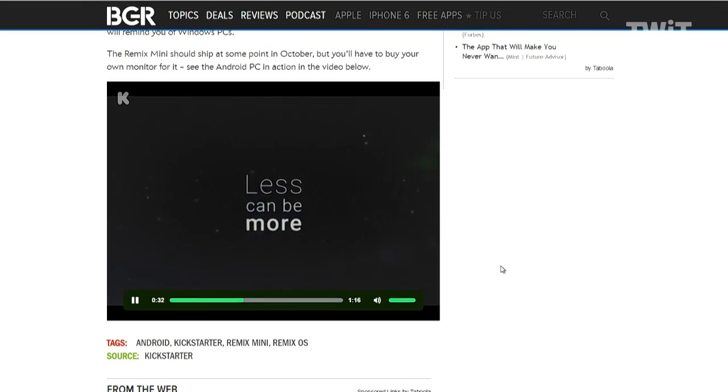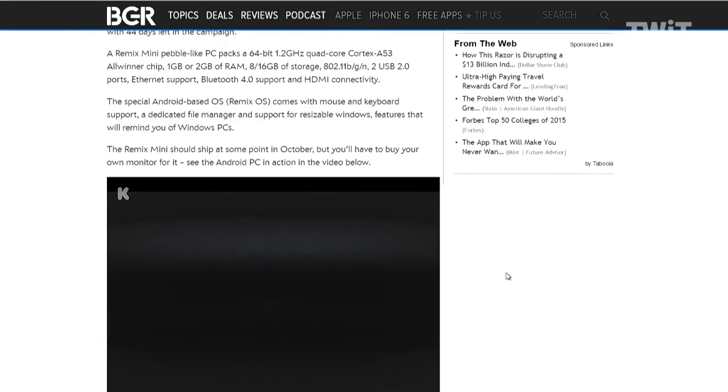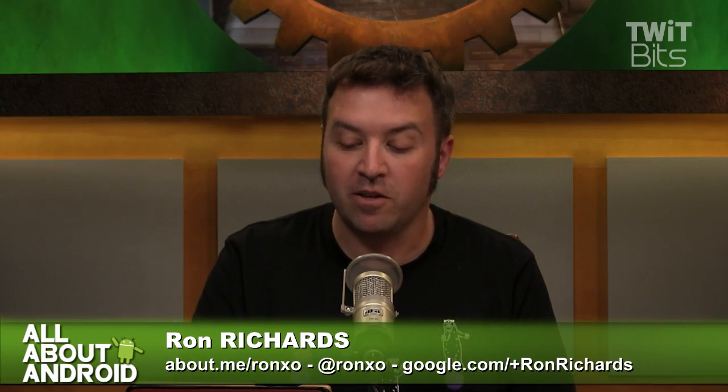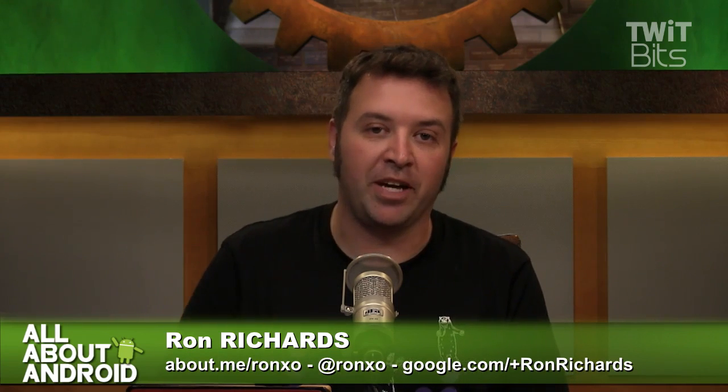If we go to the Kickstarter page, they've already surpassed their goal, which was a lot less than the Ubik Uno. Their goal was $50,000 and they've already surpassed it with about 40 days left to go in the campaign. So clearly some people want a $20 Android PC. And this is going to be shipping in October.